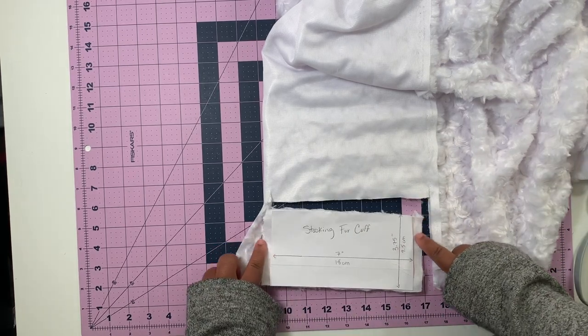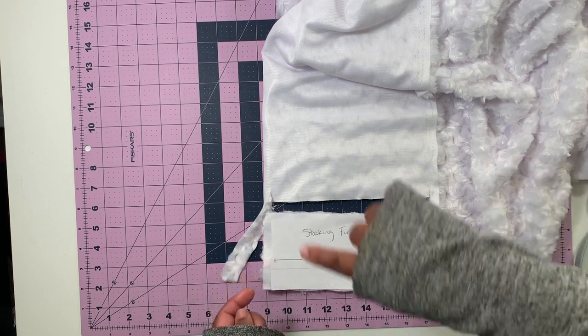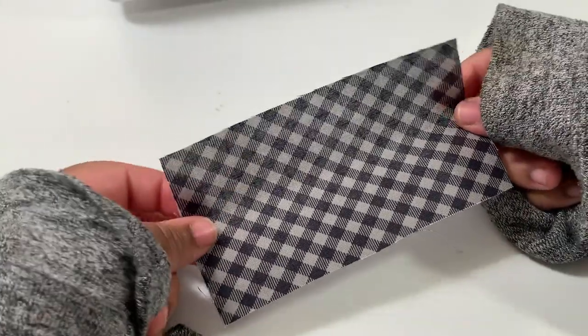You want the extra fur on the sides to ensure that it catches when you go to sew along the perimeter of the stocking. This is where the lint roller comes in handy. We're finally going to start sewing.